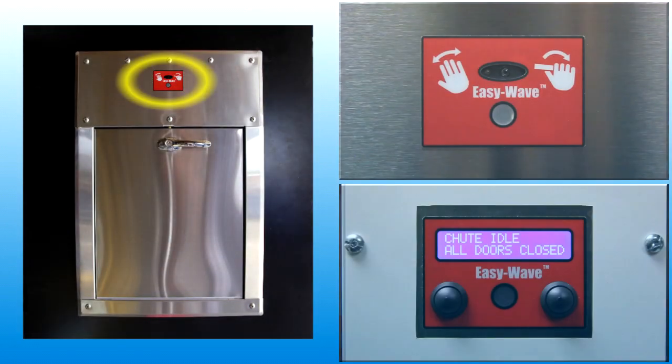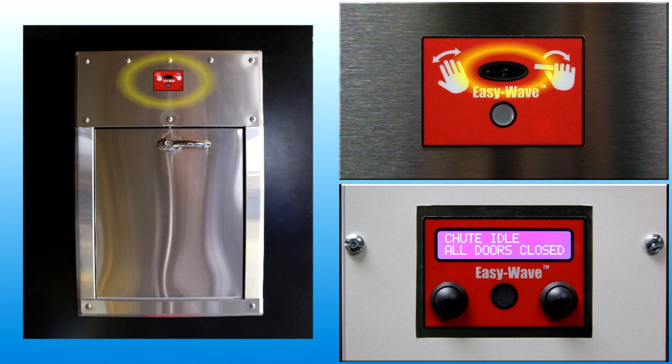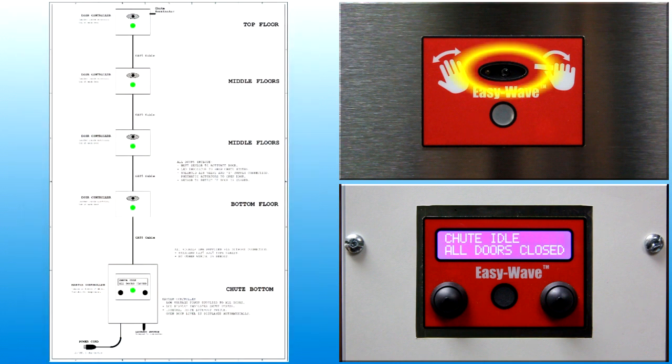All intake doors contain a user interface panel with a wave sensor to provide user input to the control system. To generate a door open request, make a motion in front of the sensor. The control system will detect the input and respond appropriately.